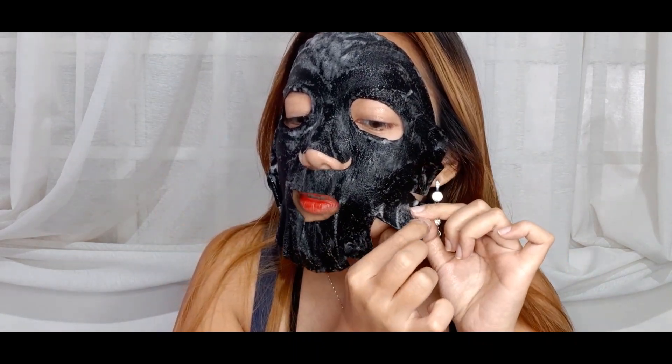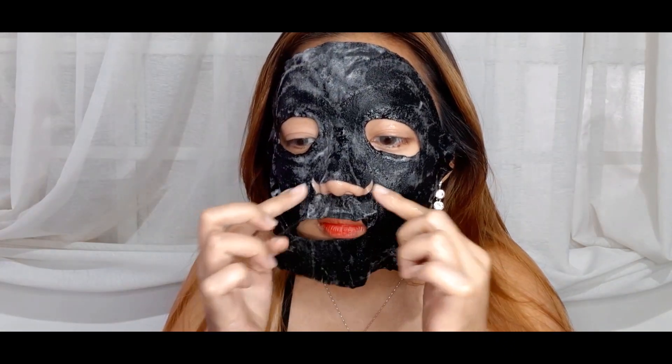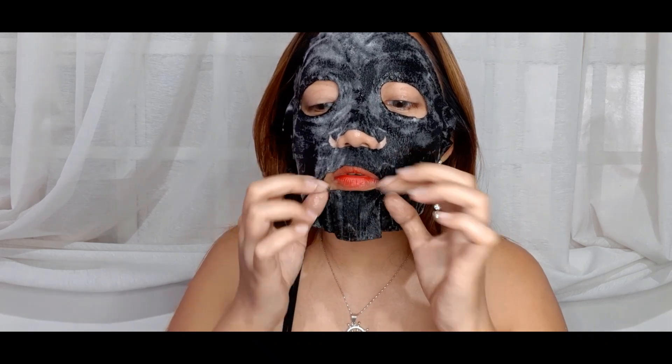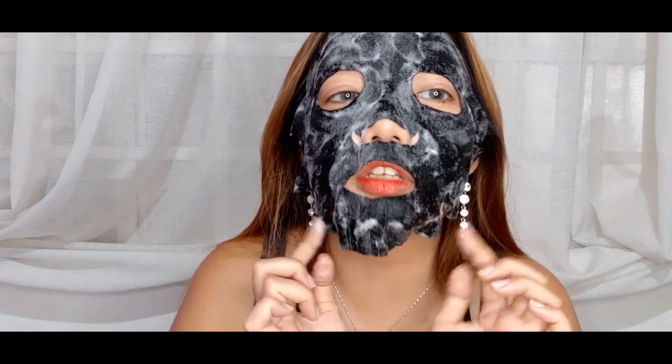It kind of reminds me of that bubble clay mask I tried before, which was also a charcoal mask. It's a little large for my face — there's more space here on the sides. I actually really like products like this — unique, fun, out of the ordinary. I can definitely see it foaming up, but I'm not really sure if I'm supposed to wash this off, because leaving this on my face doesn't feel right.